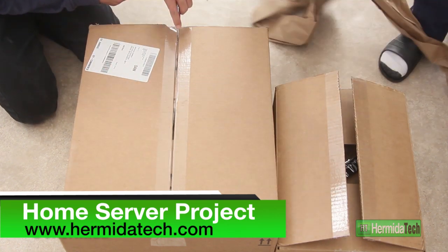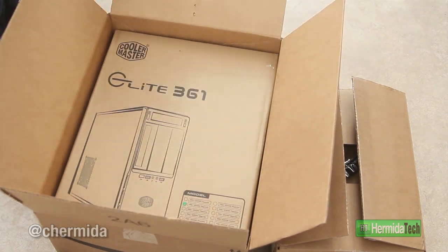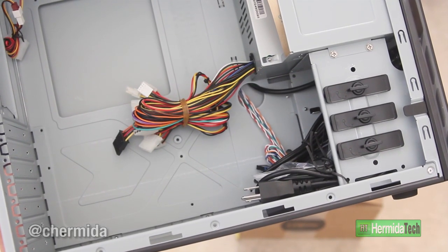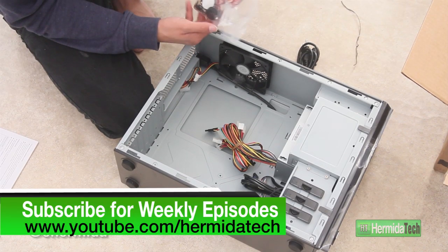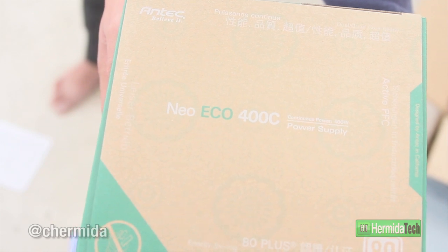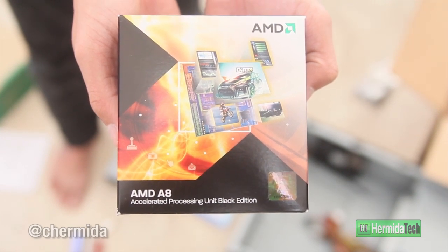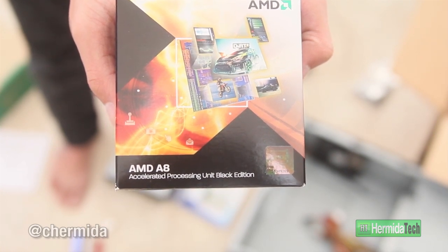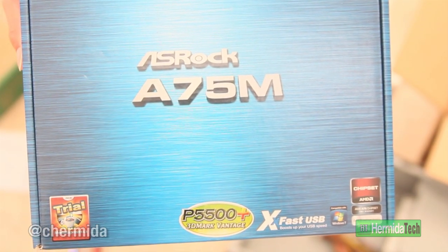Alright guys, let the games begin — we are now in home server mode. This server is going to be a home media server, so it is a little bit more expensive than your typical file server. The case we're using is a Cooler Master Elite 361, which comes with a nice 120mm stock fan for the top vent and about five other vent holes. We also have a 400-watt 80 Plus rated power supply, an AMD A8 processor for streaming and transcoding media on the fly, and an ASRock A75M motherboard, which was really cheap — I got it in a combo with the A8.